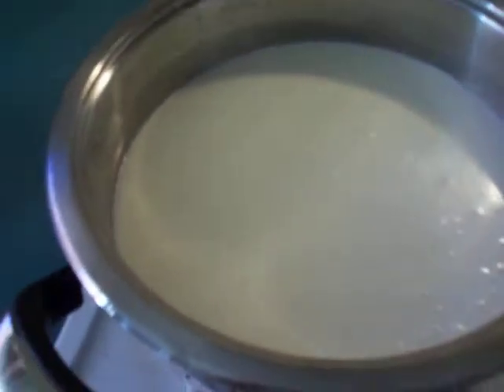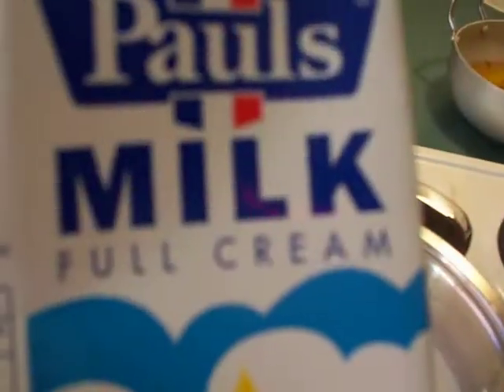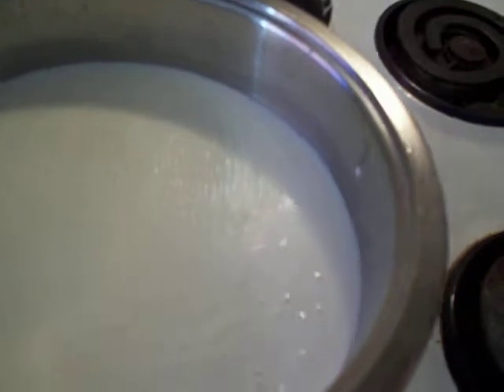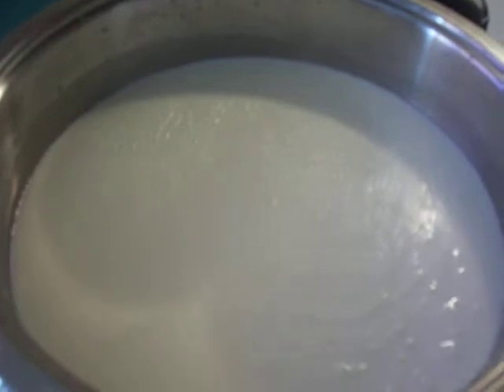Now we are going to make rasagullas. For rasagullas you need whole milk — two liters — and boil it. When it is reaching the boiling condition, add one or two limes to make it separate. Now it is boiling and we are adding the lime on top. This is the first step for the rasagullas.